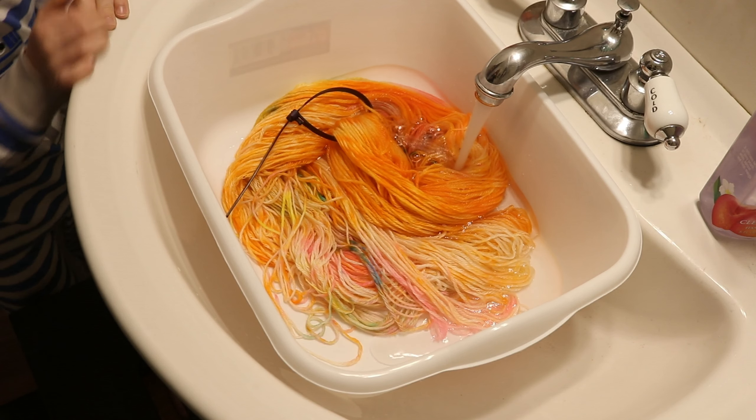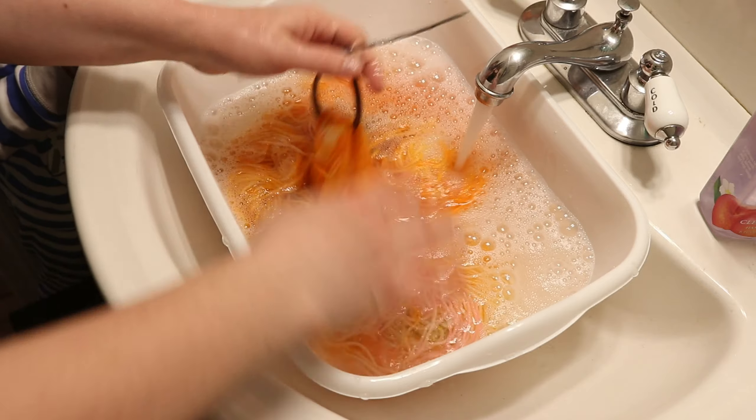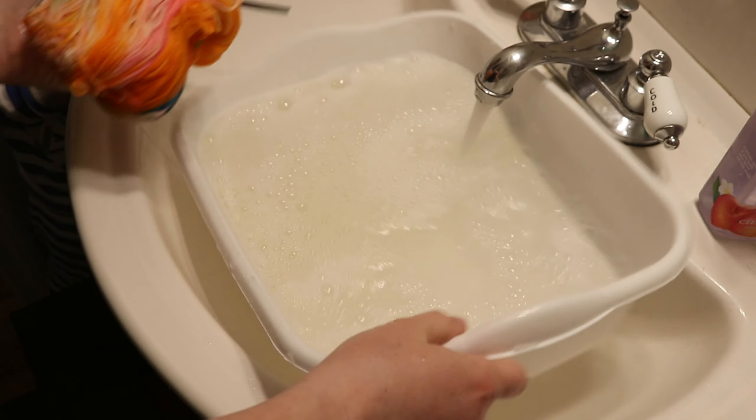10 minutes are up and I'm now going to turn off the heat and leave the yarn here in the pan to cool completely. What do we have to do before we let it dry? Wash the yarn and then hang it up to dry.